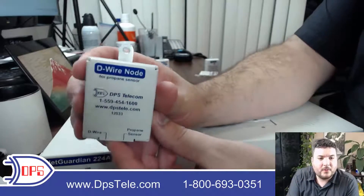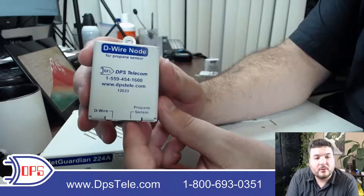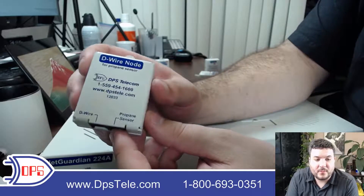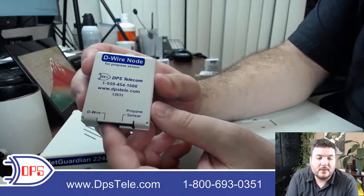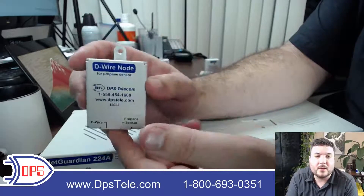This is a D-wire node for a propane sensor, so if you want to manage your tank levels you can monitor those remotely. The propane sensor will be the last element on a string because that is your out port, and the D-wire port is where you'll connect to previous sensors or back to the base unit depending on how many you're using.